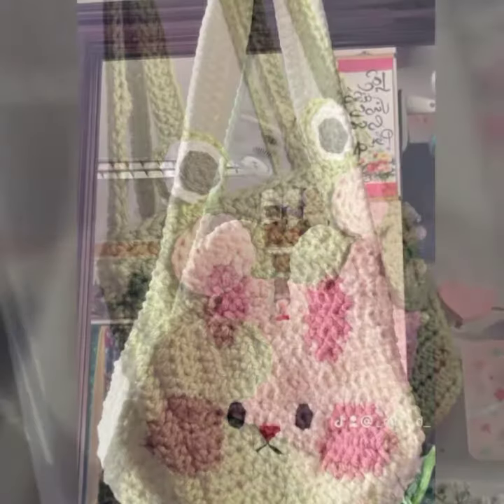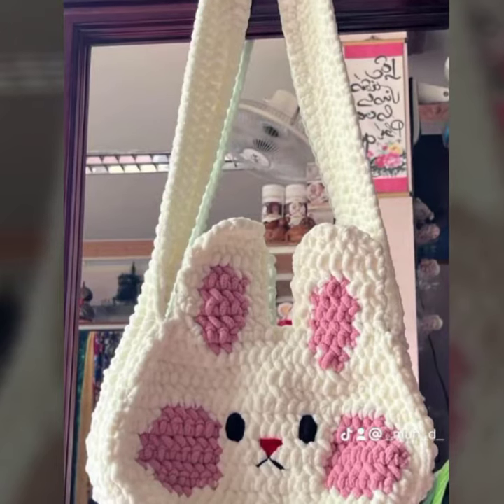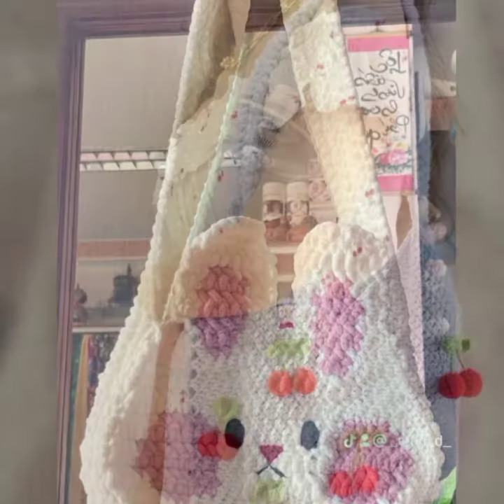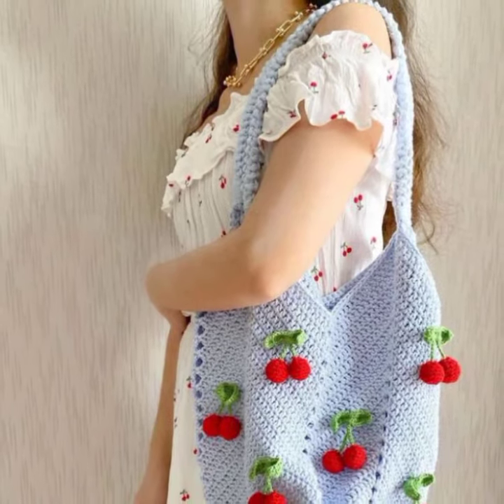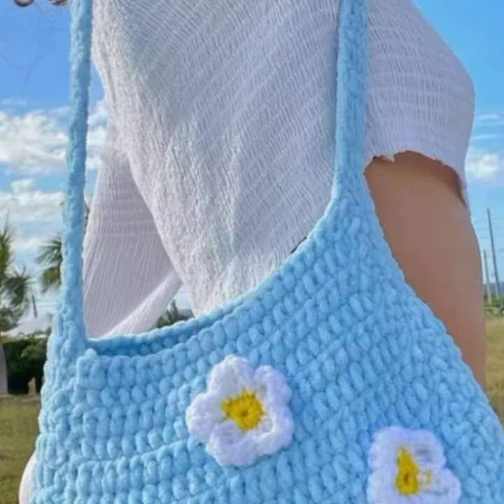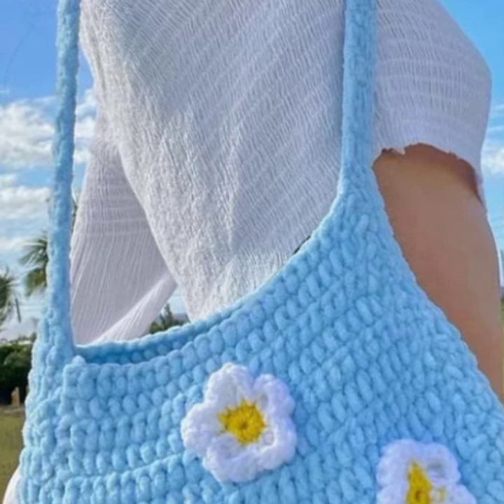Watch this video to learn and get more information about crochet bags, crochet gloves, and crochet caps. Viewers, if you want more of these ideas or want to gain information about crochet work, please visit my YouTube channel for more information and ideas about crochet work.